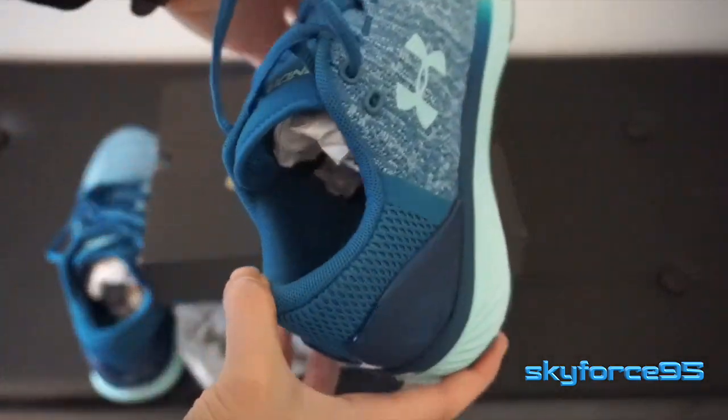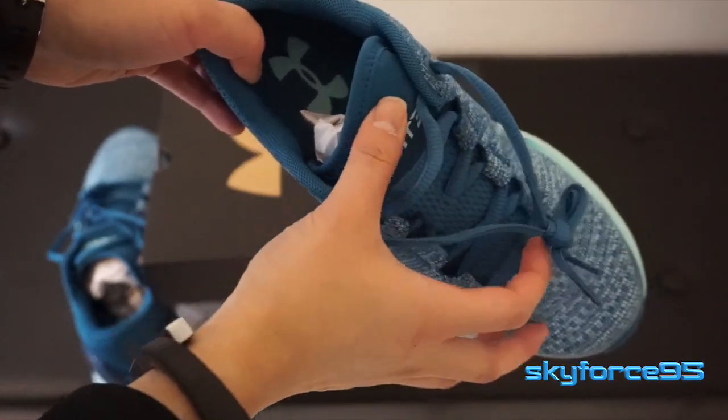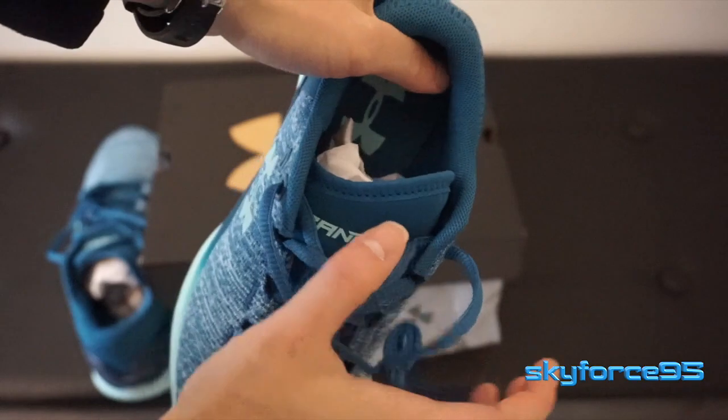The original retail price for these was about $79, but I was able to pick them up for around half that price, so I thought it was a pretty good deal — and I was in the market for a new pair of running shoes anyway.